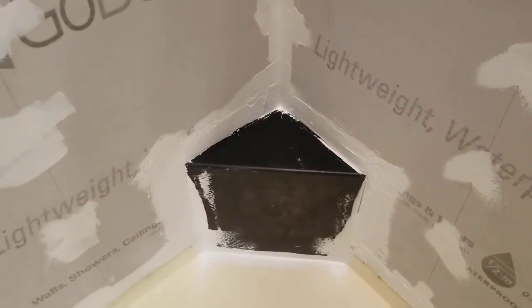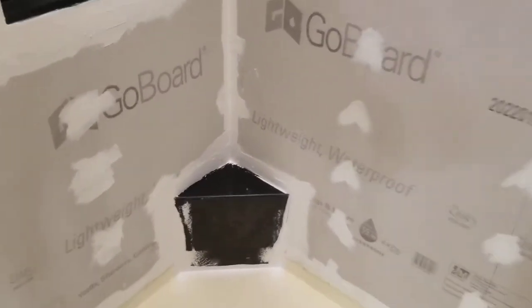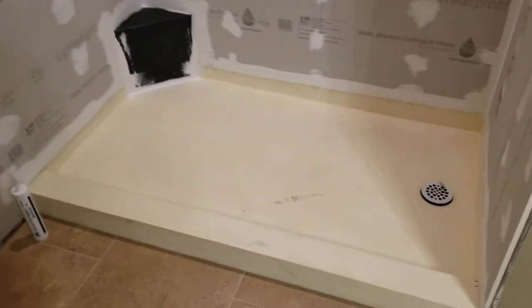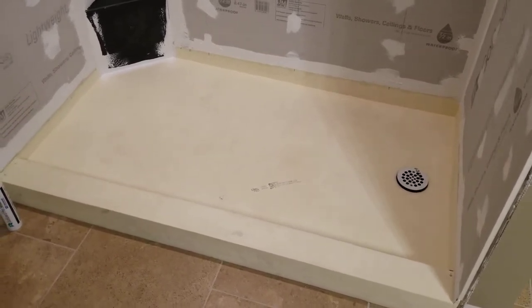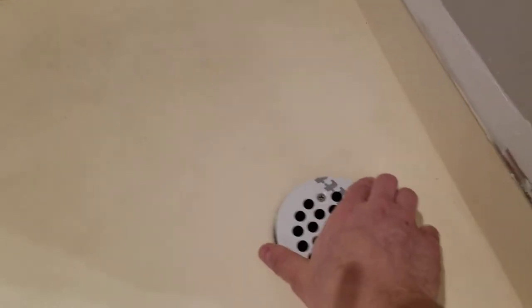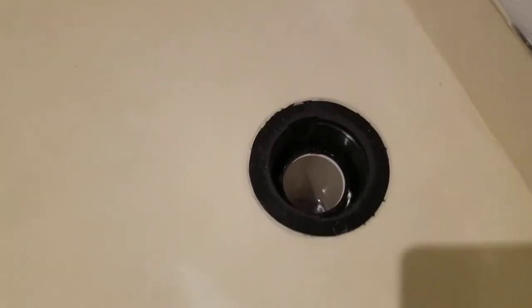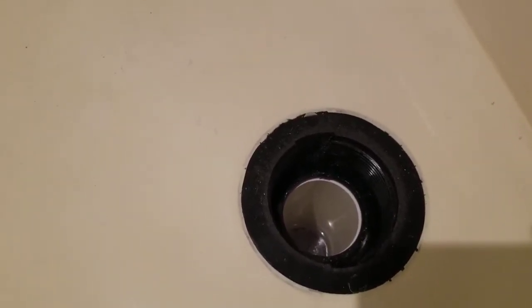I put a little stool over there — basically just a step. My experience with this was actually pretty positive. I definitely had a little bit of anxiety putting in the pan, because this is not an install video obviously, but you have to do all the plumbing. I couldn't do the plumbing from below — I had to do it from above.